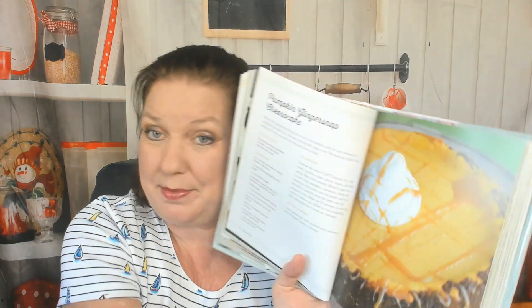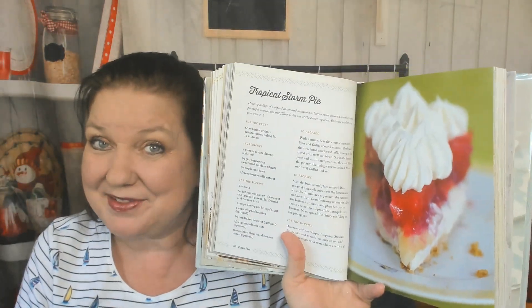Pumpkin Ginger Snap Cheesecake — suddenly we're into some cheesecake pies. New York Cheesecake. I'm in a cheesecake chapter. Angel Cream Pie — that looks too floofy and gooey for me. Key Lime Pie — my favorite. Well, no, my favorite's cherry. Tropical Storm Pie — I've never heard of that one. Now we're in Fruit Pies, and in the Fruit Pie category, my favorite is cherry.